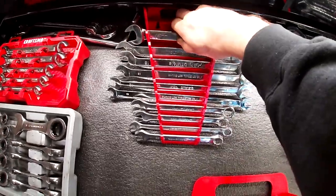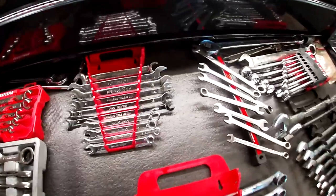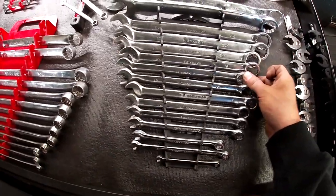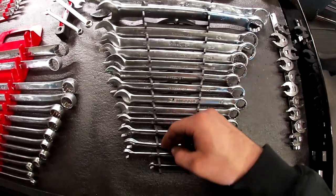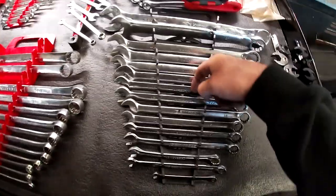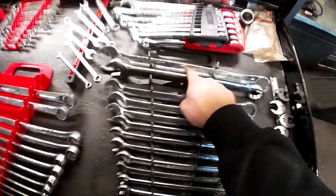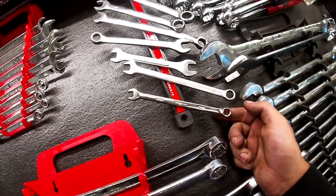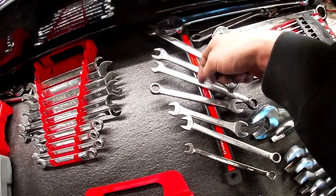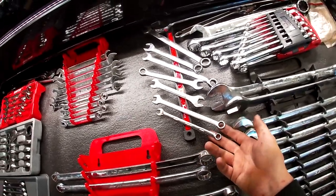There's a nice Snap-on wrench — flare side and open side. I have a Pittsburgh set that gets me by — goes from 10, 11, 12 all the way to 24, skips 16 though. I have 8mm bleeder wrenches, a 10 and 8, and a 10 and 11. My go-to wrenches sit on the magnetic strip here — I just grab and run.